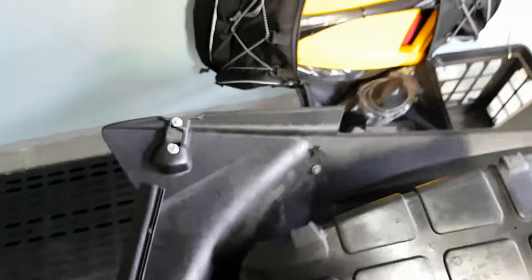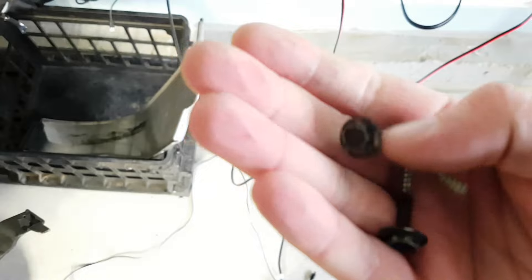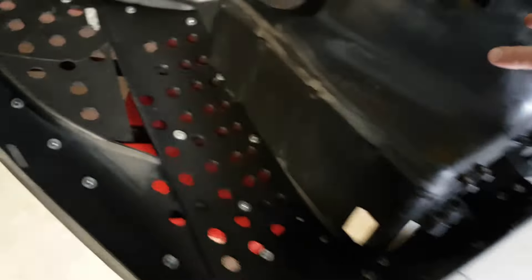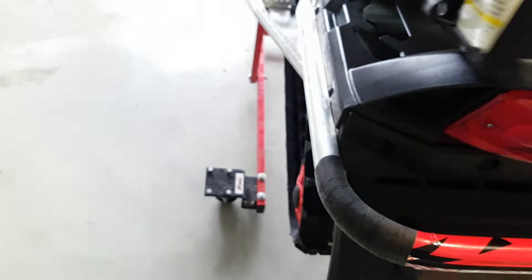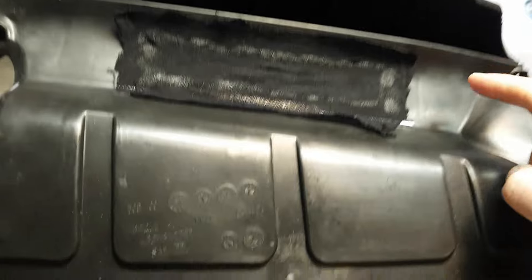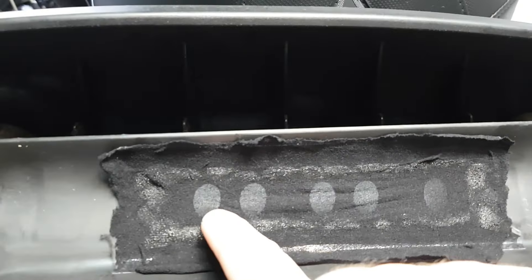Number three — ready for number three? Number three is this right here: the airbox. This is the air box that goes on your door panel, held on by three screws. Because what you will find is that while the box is relatively airtight — well, it's not airtight — there are a lot of ways that air can get in. Obviously you want air going in the top. But behind the door where you can't see, there are five holes.